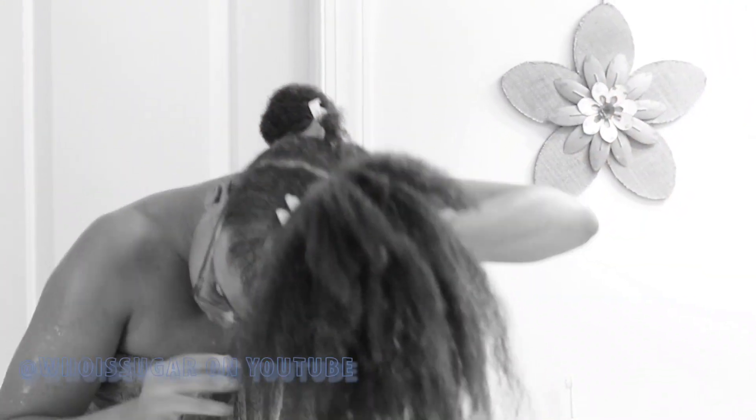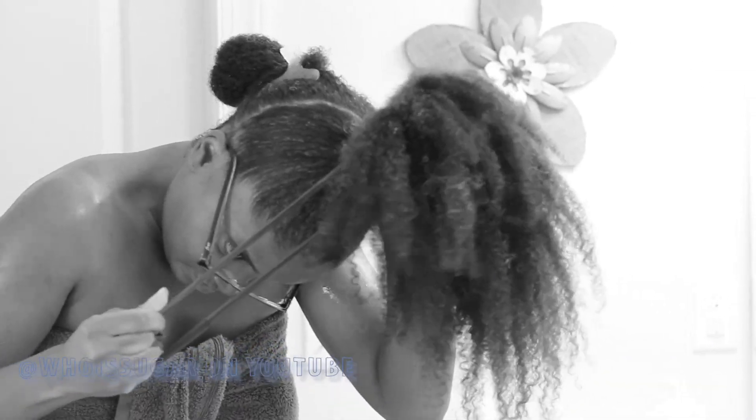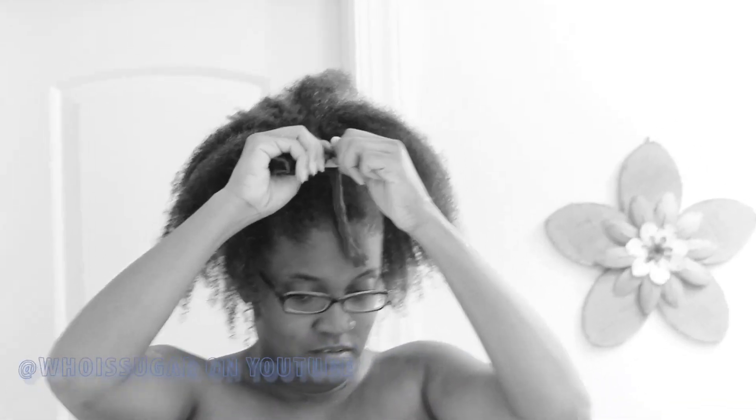You're then going to apply your knee-high or ponytail holder. I prefer to use the knee-high because my hair is so dense — using a ponytail holder is a no-go, it gets tangled up and I end up snatching out my hair and it becomes a complete mess. Now that you have your ponytail secure...